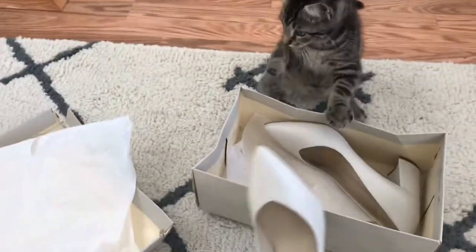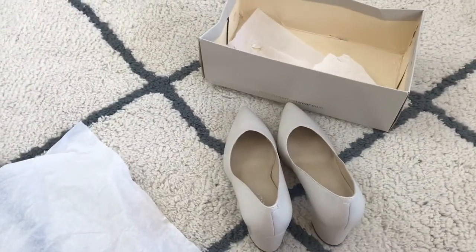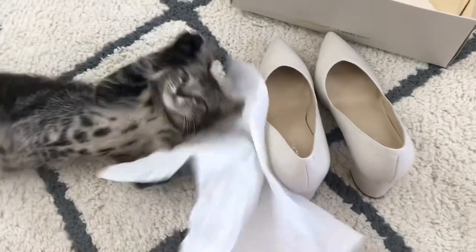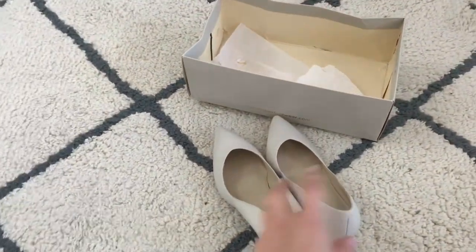Look at that — our little guy decided to join in, and the box that it came in, this one was kind of destroyed. Maybe through shipping or whatnot, and then of course this little guy decided to go after it.